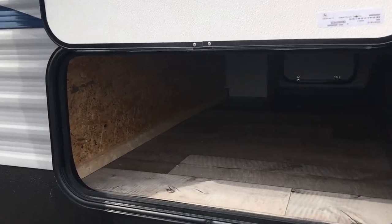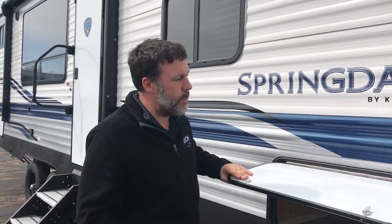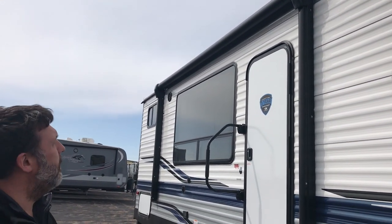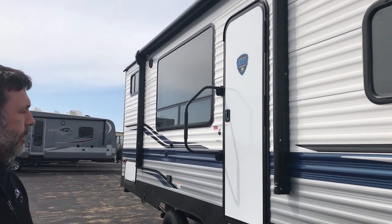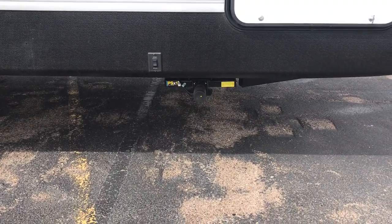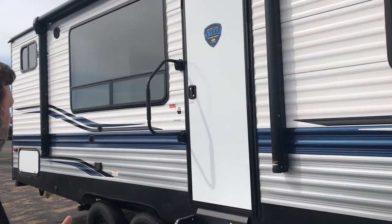You've got the metal sided exterior and you're going to have your pass-through storage, so plenty of space here to store your fishing poles or whatever you need. You're going to get your power awning with LED lights and outdoor speakers, so you can listen to music by the fire. Power stabilizers and a power tongue jack too — great features to have on a camper that's good to the pocketbook.